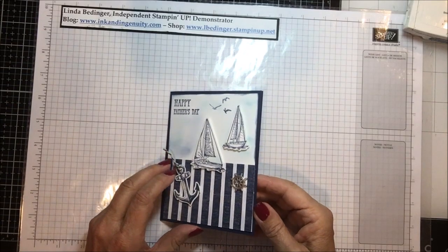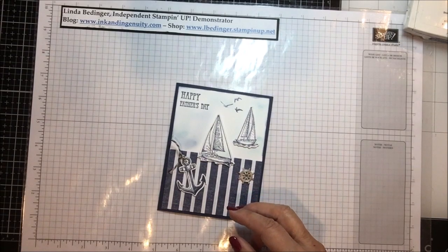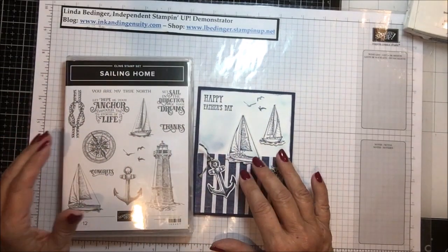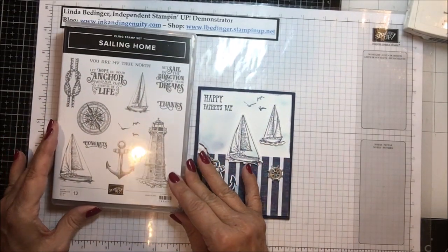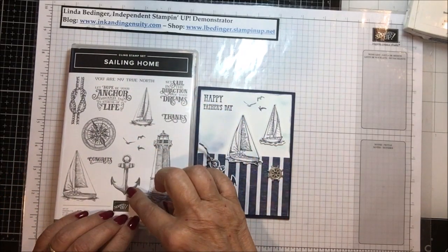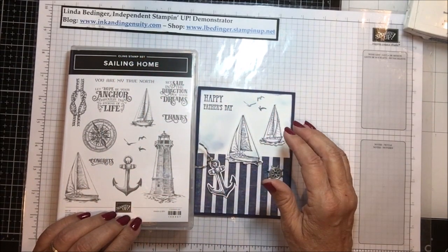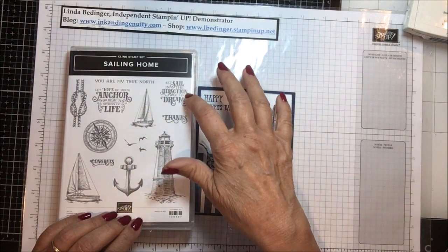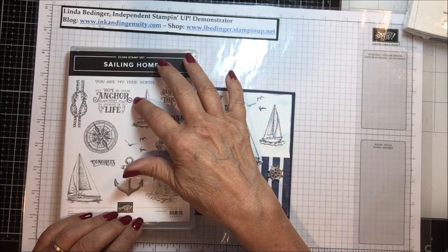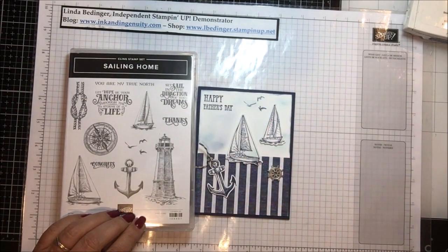This is using the material from the new suite called Sailing Away, and there's the Sailing Home stamp set. It's got all of these beautiful images: an anchor, two different sized sailboats, birds, a lighthouse, and some wonderful sentiments — Congrats, Thanks, Set Sail in the Direction of Your Dreams, You're My True North, Let Hope Be Your Anchor Through the Storms of Life. It's got these ropes; it's a very pretty stamp set.